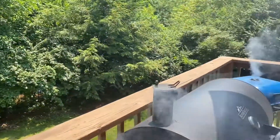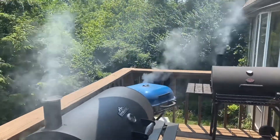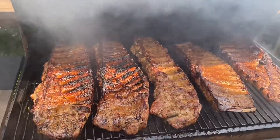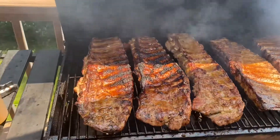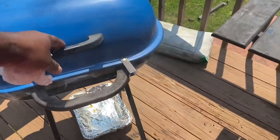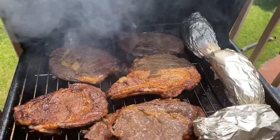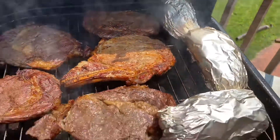Alright guys I'm back to give you guys a view of how I got the grill smoking. It's a smoke out today so we're going to be smoking. I'll let you guys see how it's all on the grill so far. There's the five slabs cooking real nicely, nice color so far. Here are the steaks and the potatoes. The smoke is coming up pretty good.